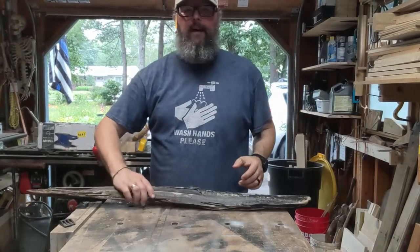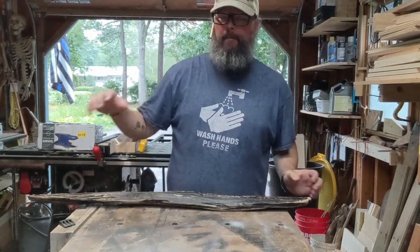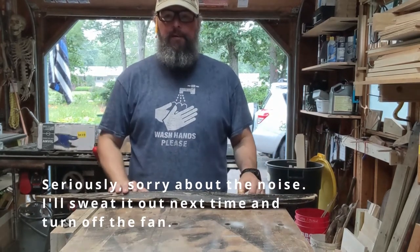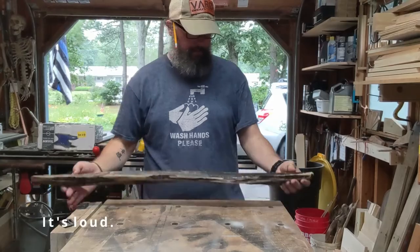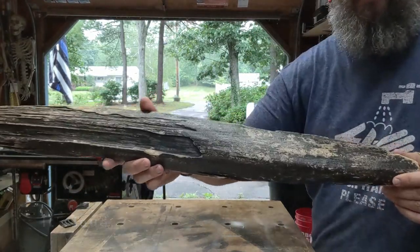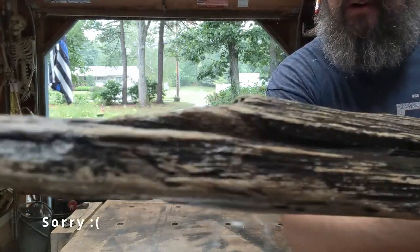Sorry about the loud noise — it's hot so I have my fan going. Anyways, I was hiking this past weekend on vacation up in New Hampshire on a trail along a brook and some waterfalls, and I found this gorgeous piece of driftwood.